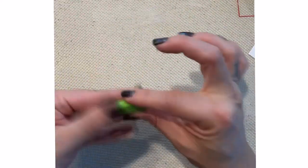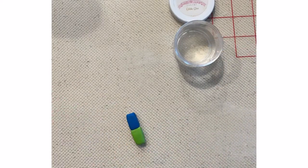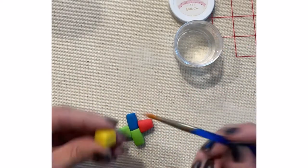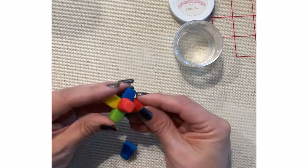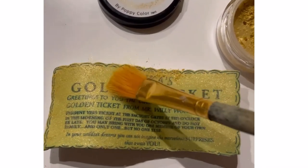Now I'm going to make the everlasting gobstopper. It's fondant with some Tylose kneaded into it so it can dry nice and hard. I formed them into rectangles and then kind of tapered them slightly on one end. I did look at a picture of an everlasting gobstopper on the internet just to make sure that I assembled it in the right way.